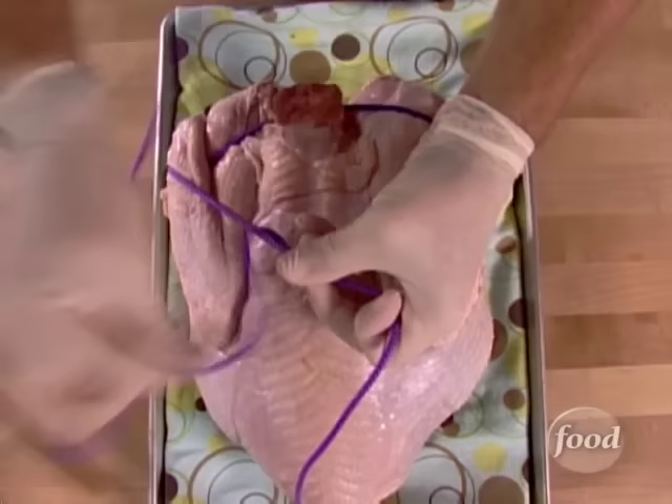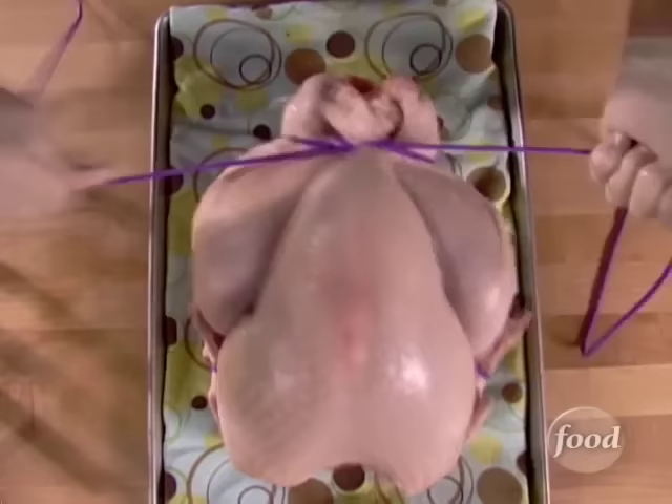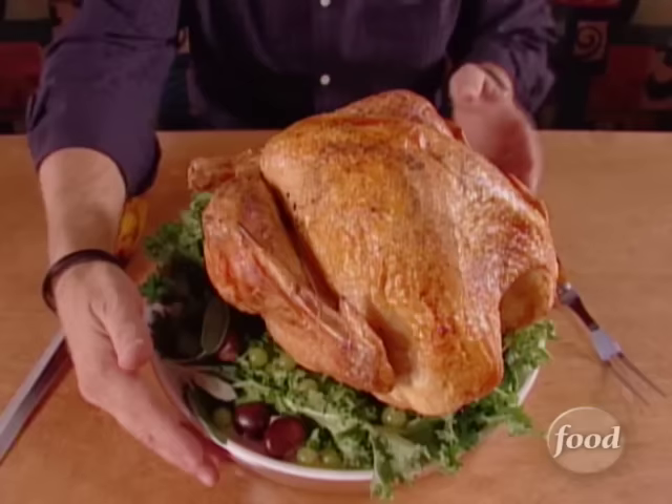Now flip over — don't worry, it won't come apart — and make another half surgeon's knot. Not just one pass or half hitch, but a double. Draw that up tight, it won't slip. Bring the line down towards the back end of the bird. Flip again and tie another surgeon's knot right over the legs — one half knot and then one final knot. Once you've got that done, you're finished. Just trim up that line and you've got yourself a nice compact shape that will never let go or fall apart. This compact shape will help to guarantee even cooking and eventually simple carving. You don't have to worry about removing the string because it'll come off as you make your slices. Mentioning carving — that'll have to wait for our next episode.